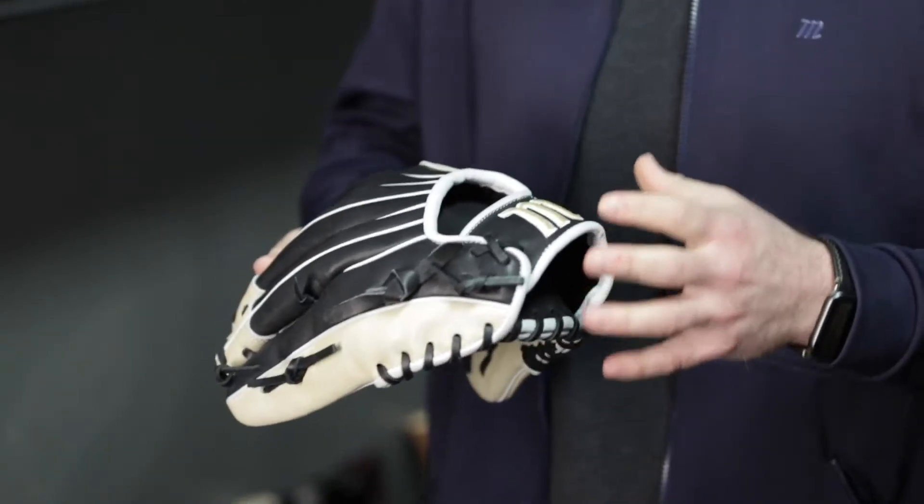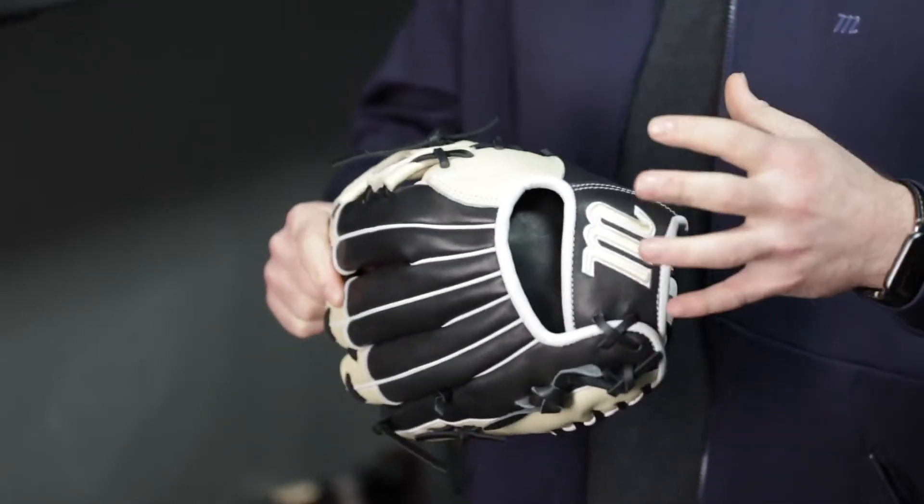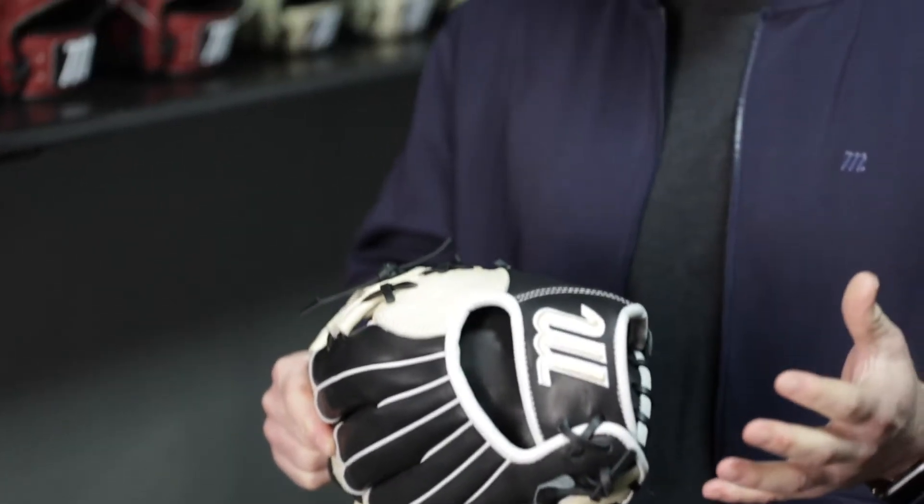This series features a narrow tapered fit — the hand stall is going to give you a really snug fit and increase your control when you're fielding. This lightweight design will break in quickly while also keeping its shape.